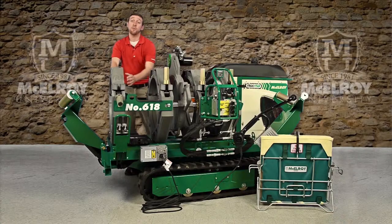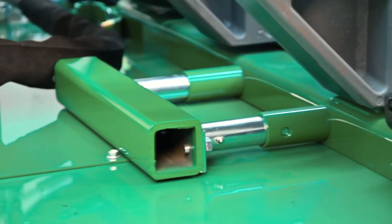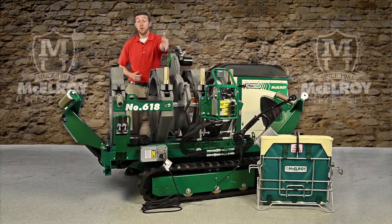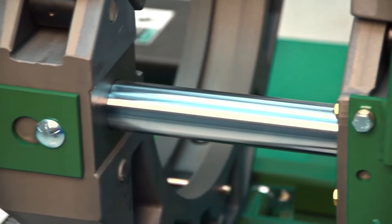Back here, we have an outrigger, which will support and stabilize the carriage when in-ditch, so that it won't roll over when the facer and jaws pivot out. Notice these large guide rods — they are induction-hardened and chrome-plated for corrosion and impact resistance.